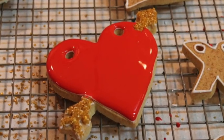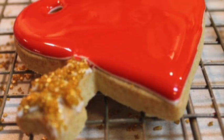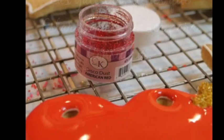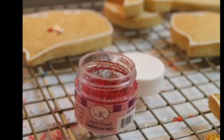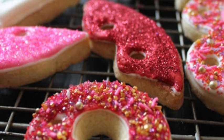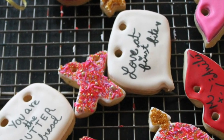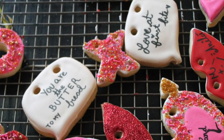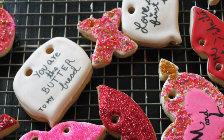For this other heart, I flooded it with red icing and then I'm going to add a lot of disco dust. This is very important — when you're going to add disco dust to your cookie, you need to be very careful because disco dust is not particularly for eating, it's just for decorating. After all your cookies are completely dry, you can use an edible marker to add some messages to some of your cookies.